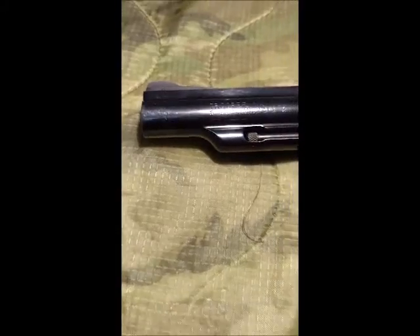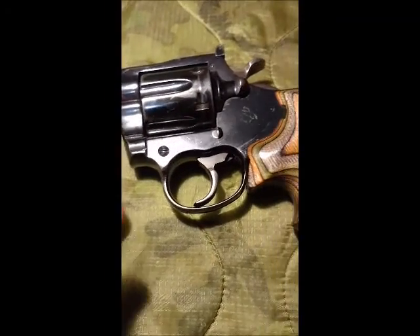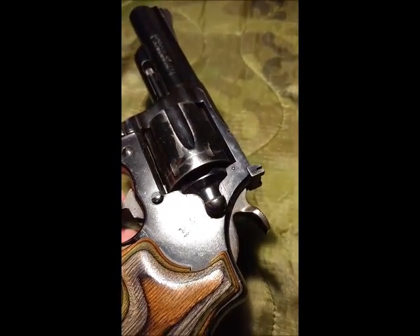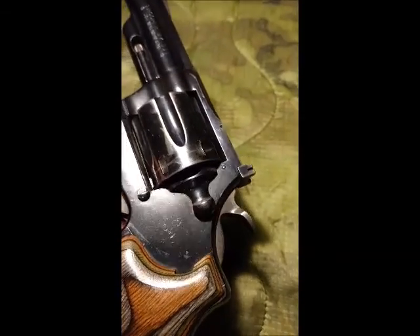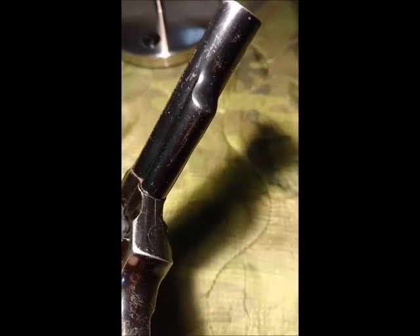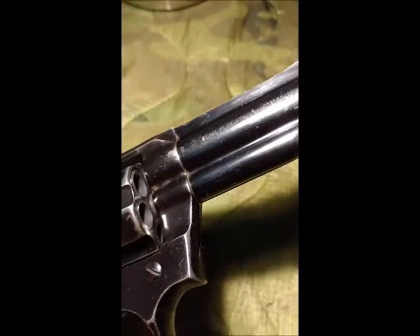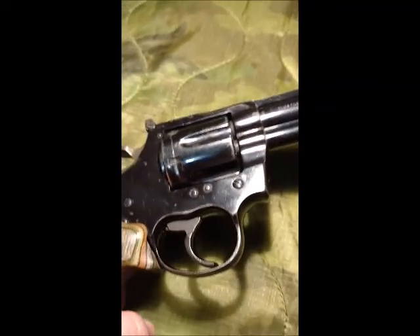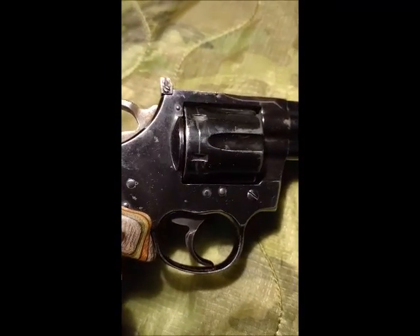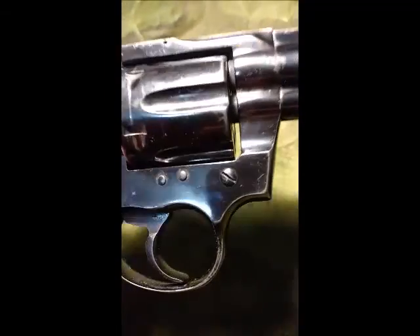There's a little bit of holster wear near the muzzle, and I don't see that deep, beautiful Colt blue on it, which is fine. However it came from the factory, it's probably still the original bluing. It's got some scratches — we can see a lot of scratches. Some more holster wear, and it looks like it sat in the holster for a while, and maybe there's a little bit of rust that occurred, which happens over the years sometimes for guns that don't get used.